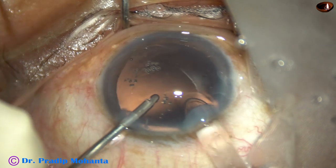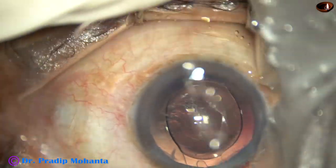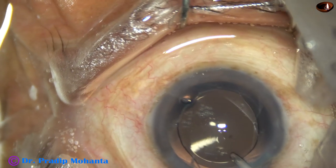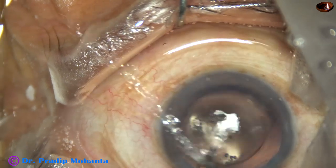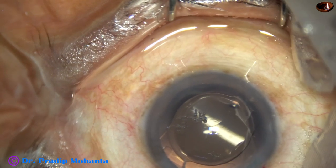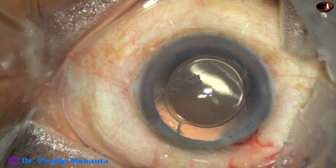This is hydroimplantation of a monofocal single-piece intraocular lens. The lens goes into the capsular bag. There is some visco in the anterior chamber; it is irrigated out. Now we are towards the end of the surgery. We just have to close the side ports by hydrating the corneal stroma. I conclude the case.